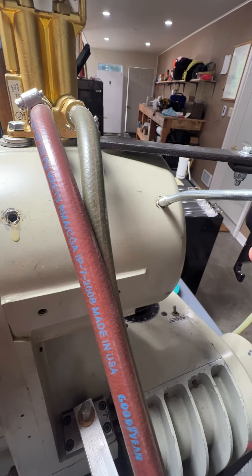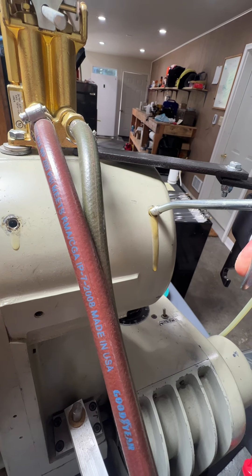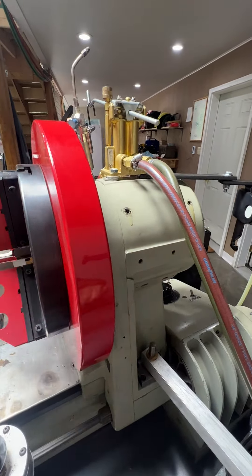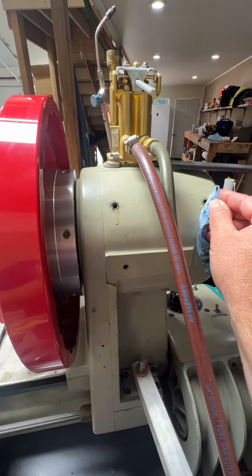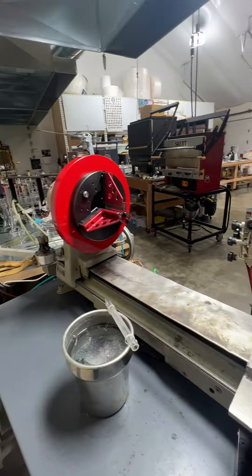Just stick it in — just a couple pumps, a little bit slower. Make it tight — there we go, it took it. Just one little pump to get the chains and everything lubed up. I do this maybe once a month or something like that.